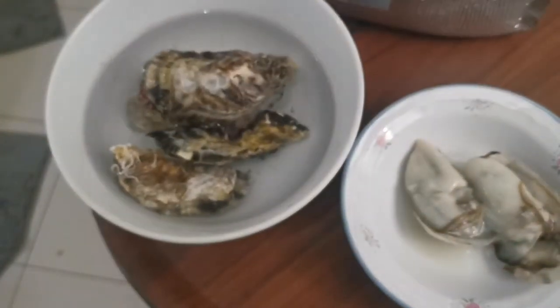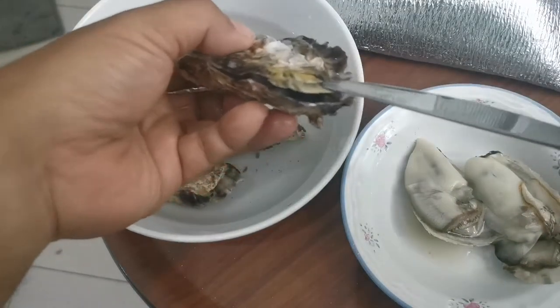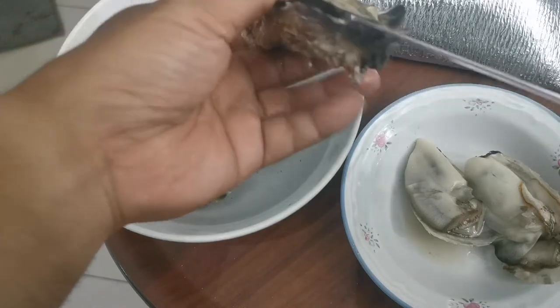Hey guys, my wife bought some oysters from Slurpee Oysters. It comes frozen and you gotta thaw it for about 15 minutes.